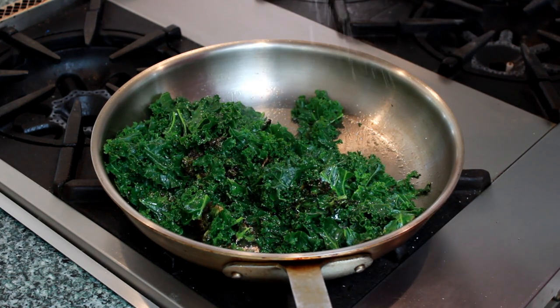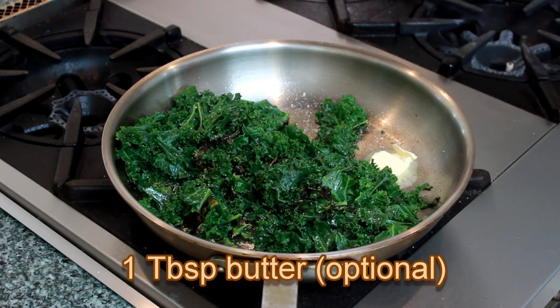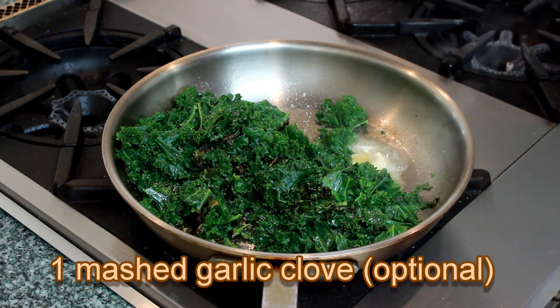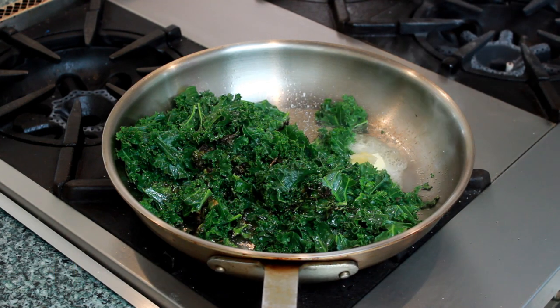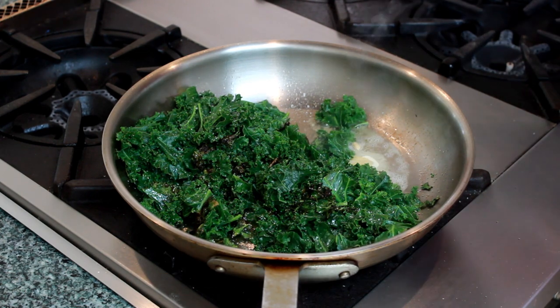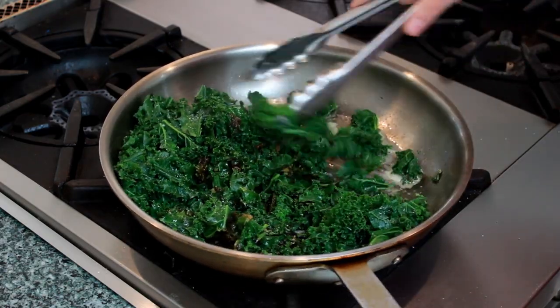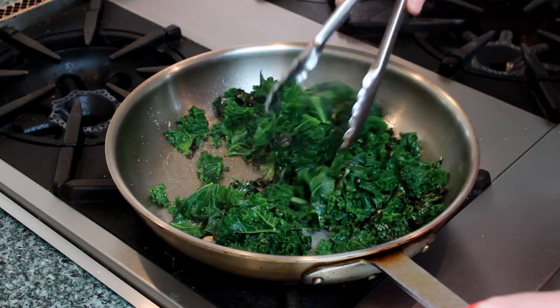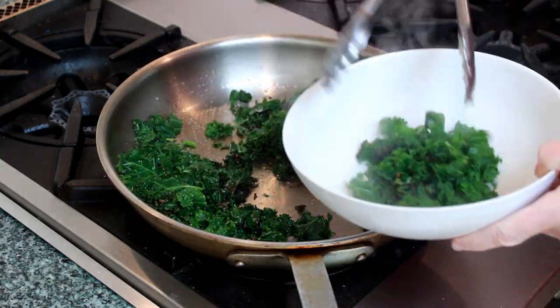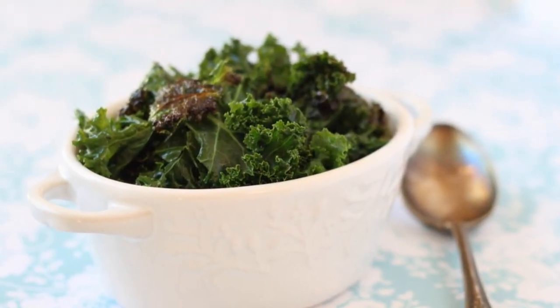Sprinkle with salt and move to one side. Add 1 tablespoon of butter, a garlic clove grated on a microplane zester, and a generous squirt of lemon. If the butter is unsalted, add a pinch of salt. Quickly stir everything together, taste for salt, and get the kale out of the pan. That's it. It might take a few tries to get the timing just right for your pan and stove, so I'll include a few troubleshooting tips on my vlog linked below this video.